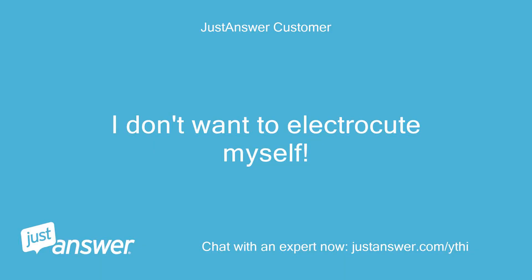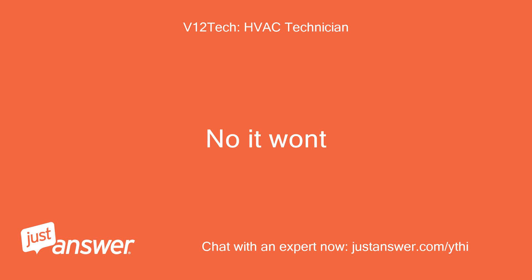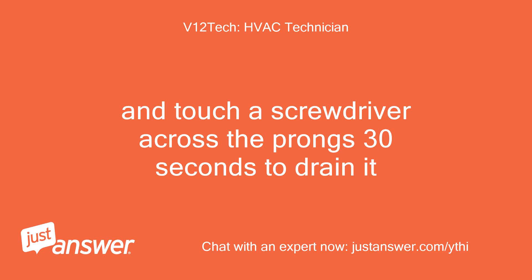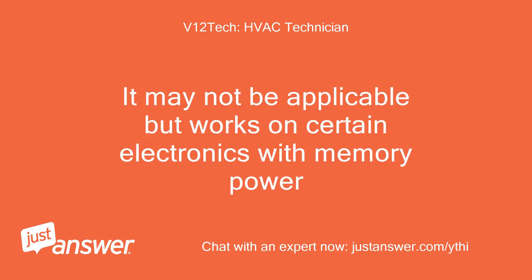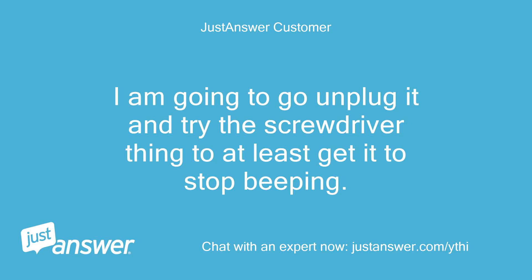I don't want to electrocute myself. No, it won't — if it is unplugged. So do I have to pay for this today since I really haven't gotten an answer? Touch a screwdriver across the prongs for 30 seconds to drain it. It may not be applicable but works on certain electronics with memory power. No, you only pay if you have been answered. I'm going to go unplug it and try the screwdriver thing to at least get it to stop beeping.